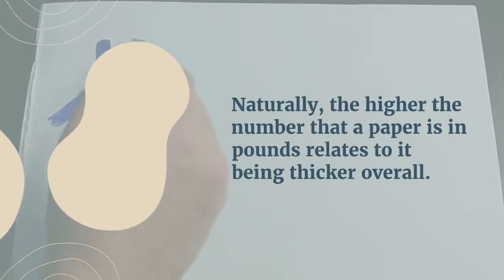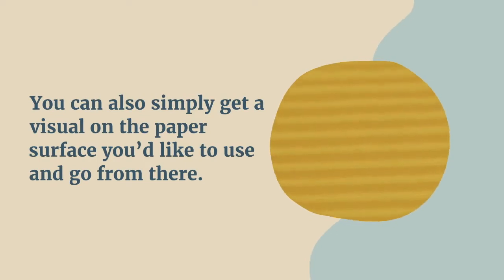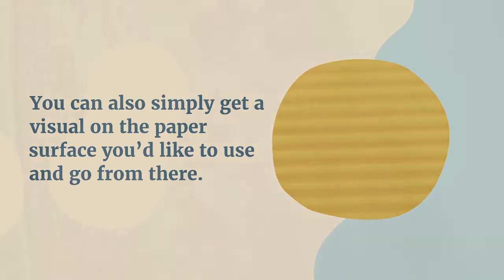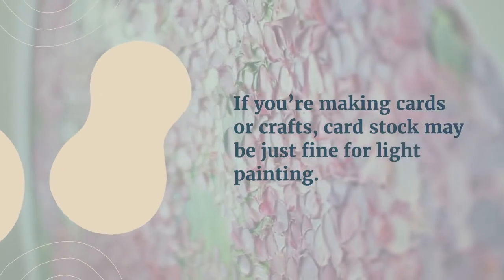Naturally, the higher the number that a paper is in pounds, the thicker it is overall. You can also simply get a visual on the paper surface you're about to use and go from there. If you're making cards or crafts, cardstock might be just fine for light painting.